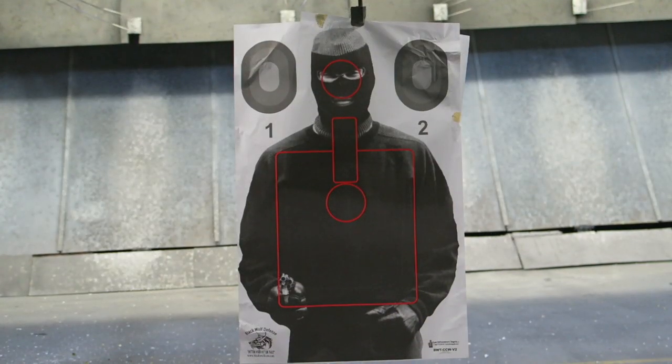We all know Berettas are very reliable. We're going to shoot the Beretta M9A3 at this target, which is about 30 to 35 feet away.